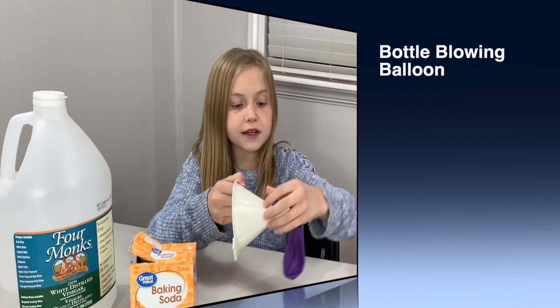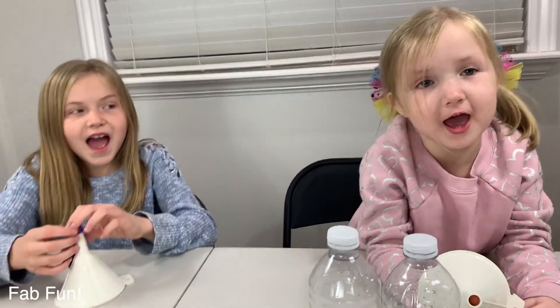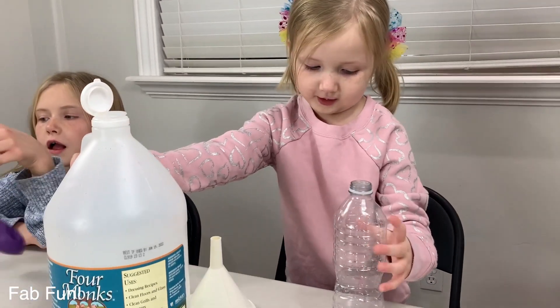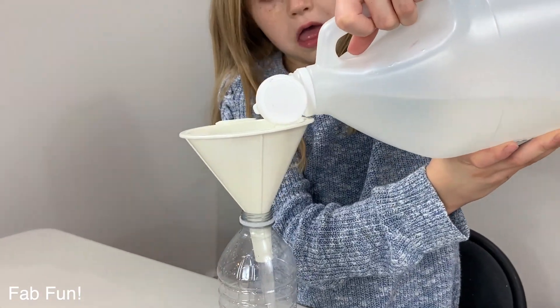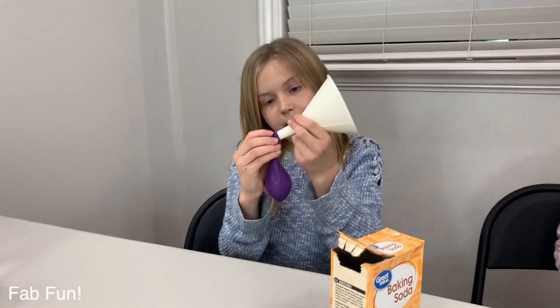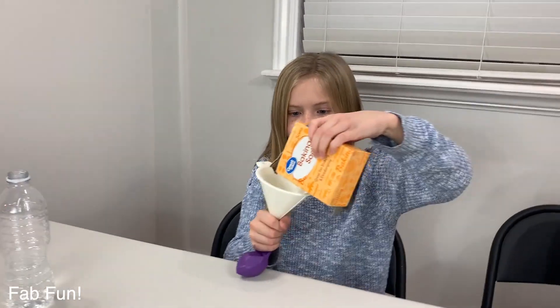So we're going to be blowing up balloons with water bottles. The supplies you need are a funnel, a balloon, baking soda, vinegar, and water bottles! Let's do it! First you take the funnel and fill it with vinegar — you only want one third of the bottle full. Next, we get the baking soda! So I'm putting my balloon on my dry funnel. Make sure to dry it after you use it. Now we're going to pour some baking soda in.